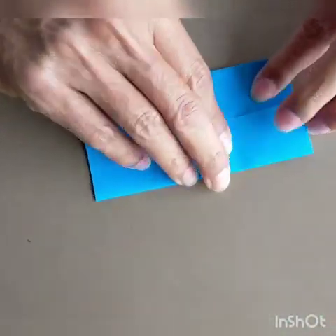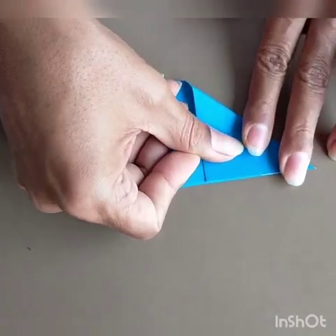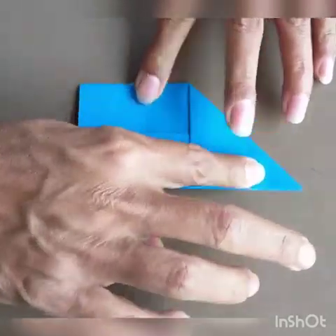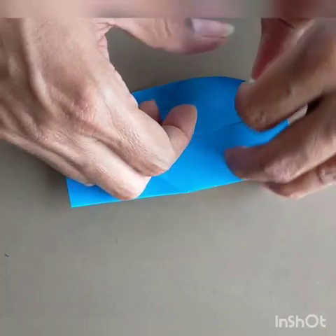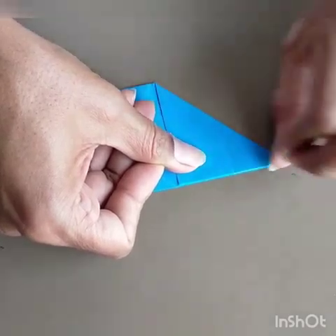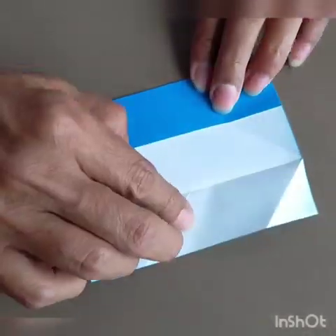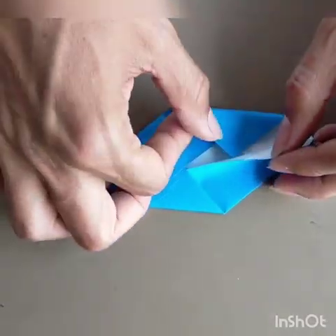Now take your bottom left corner and fold it up like this. Rotate the piece, open this, and again fold the bottom left corner. Open this. Now this time you tuck this inside here, and you tuck this inside there.